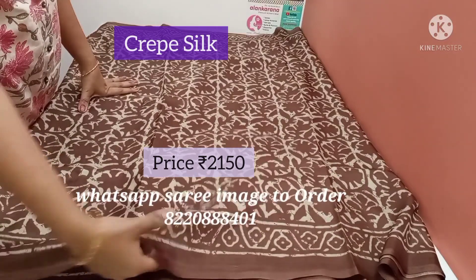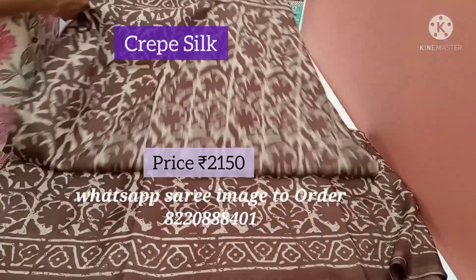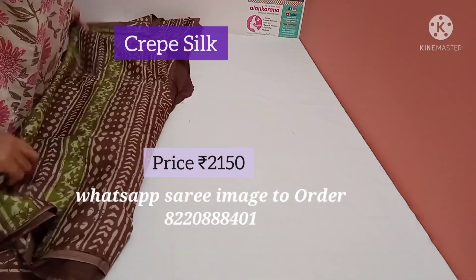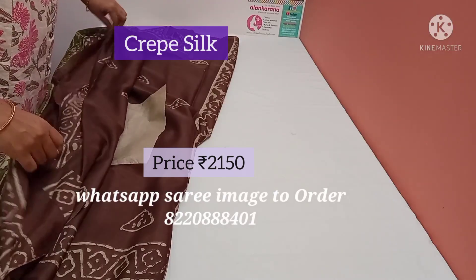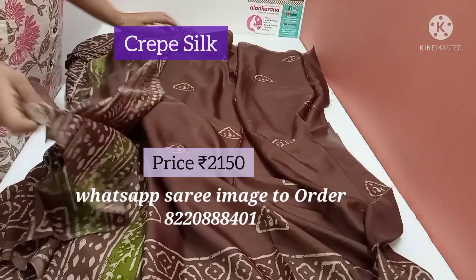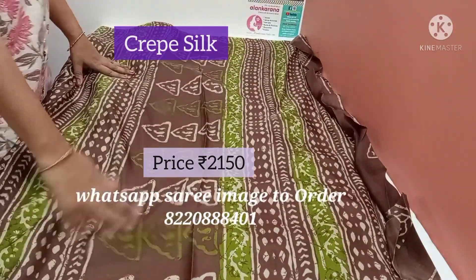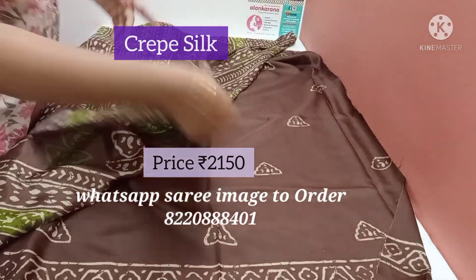This is a crepe silk saree with batik prints all over the saree. It's a brown colour with a border on both sides — the batik prints are beautiful. Very soft and lightweight saree. The pallu has a brown and green colour combination. The blouse has brown with batik prints, and the pallu features brown and green stripes. The blouse nicely matches with the brown and the batik print.